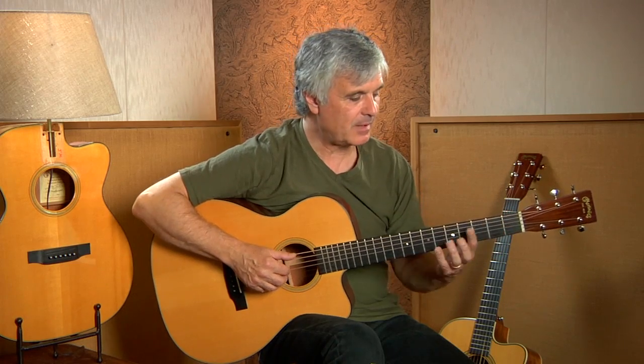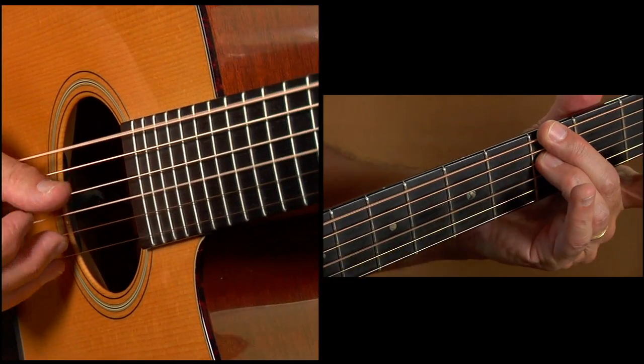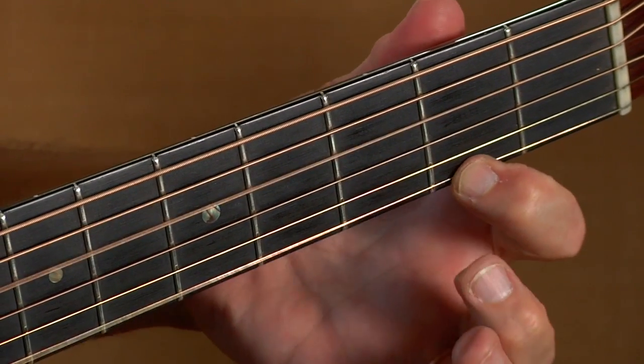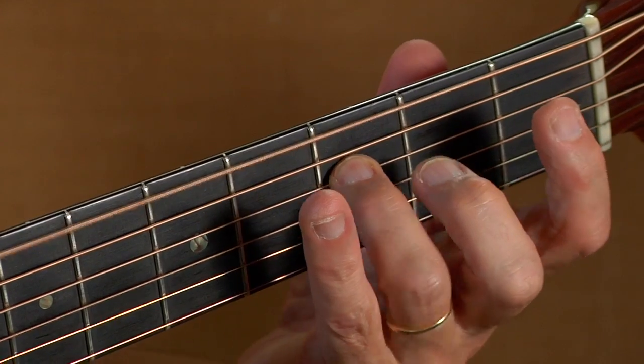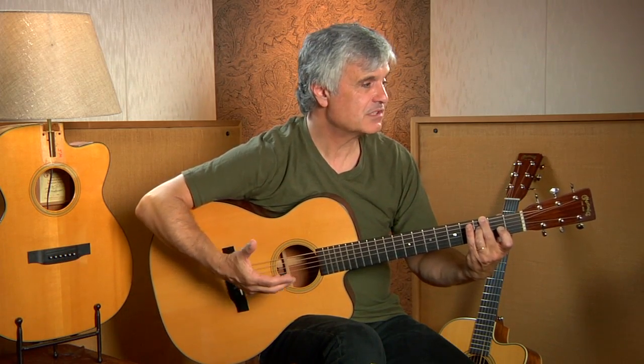Moving into the last verse of 'Yesterday,' we essentially repeat what has come before. I add a little variation but barely anything. Coming off the end of the bridge, it's all very straightforward — just a recap of the arrangement.